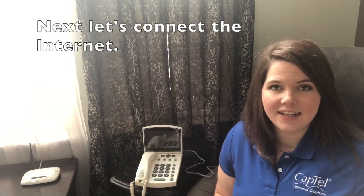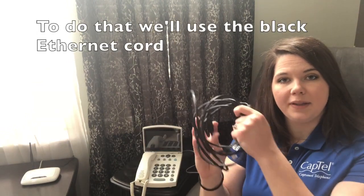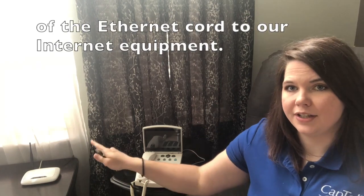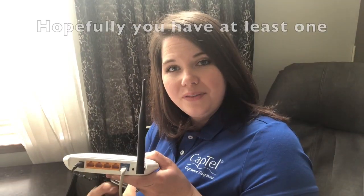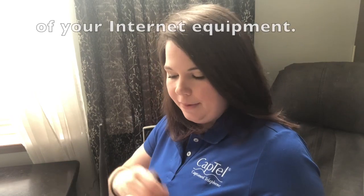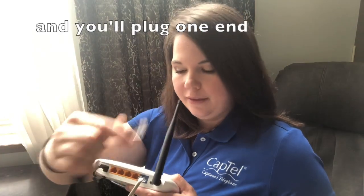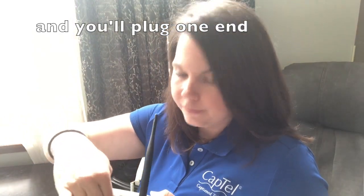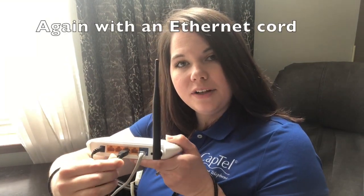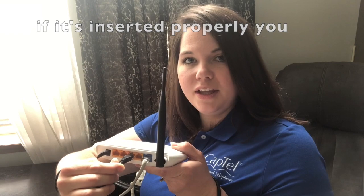Next, let's connect the internet. To do that, we'll use the black ethernet cord included in the package. Connect one end of the ethernet cord to your internet equipment. Hopefully you have at least one open ethernet port on the back of your internet equipment — plug one end into the open slot. With an ethernet cord, if it's inserted properly, you should feel a click.